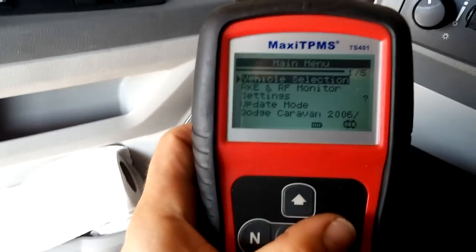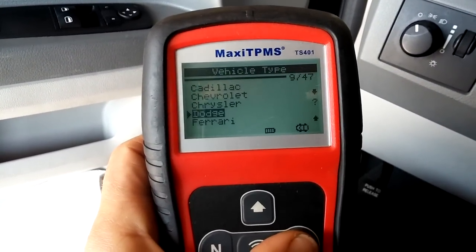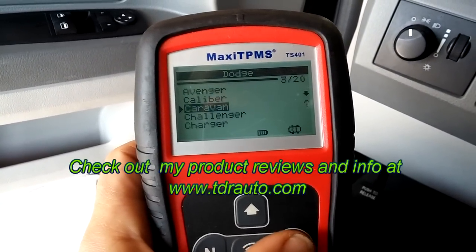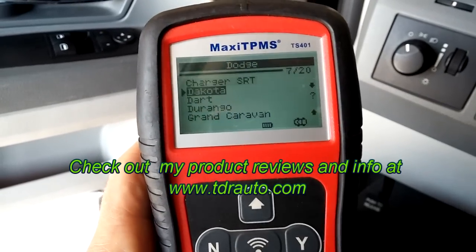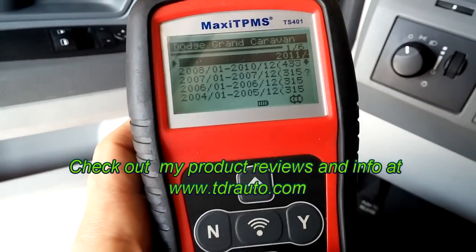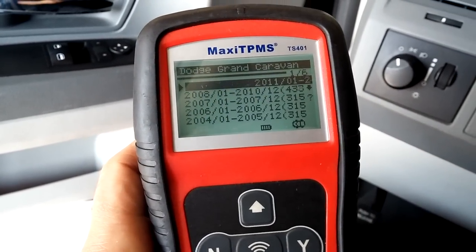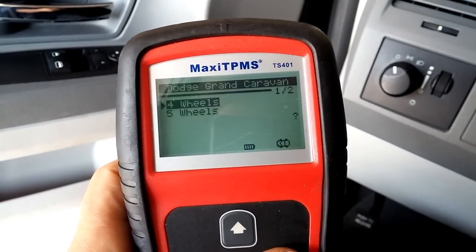So we'll look up the vehicle. Vehicle selection — yes. Dodge — yes. Caravan — no, we'll go to Grand Caravan — yes. And it's 2008, it's the first one. Second one, okay. So yes.